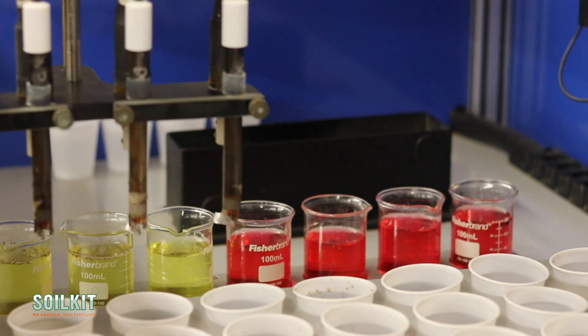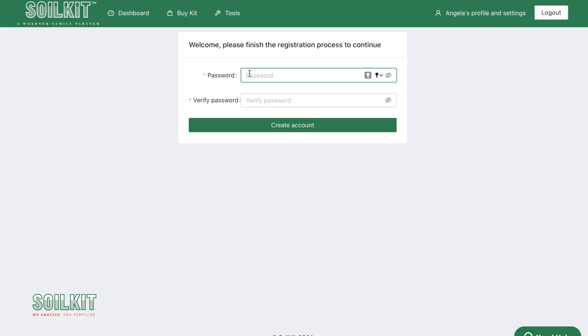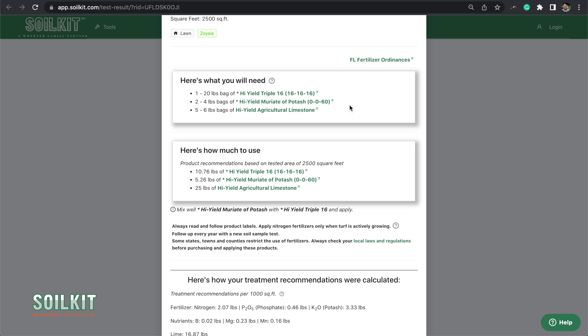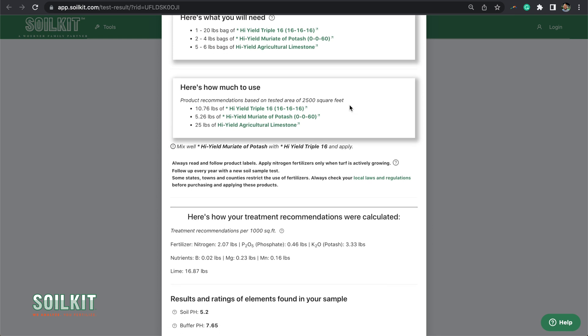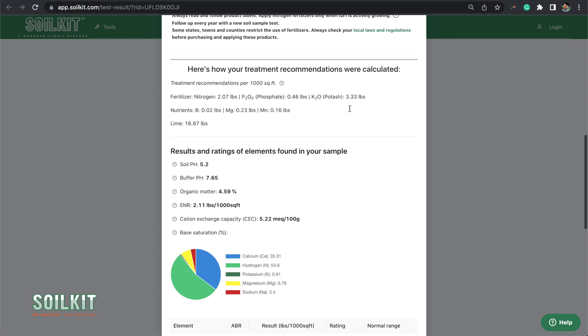Within one to two business days of receipt, we will calculate your soil amendment needs and send you an email with a link to your test results. The View My Results link will take you to SoilKit.com where you can log into your dashboard. If you haven't already created an account, the system will prompt you to create one. If you have multiple tests, you will see a list of them. Click on the test result you are interested in. You will find easy-to-understand soil kit reference fertilizer recommendations calculated for you based on your University of Florida test results, the sample size, and the products available for purchase.